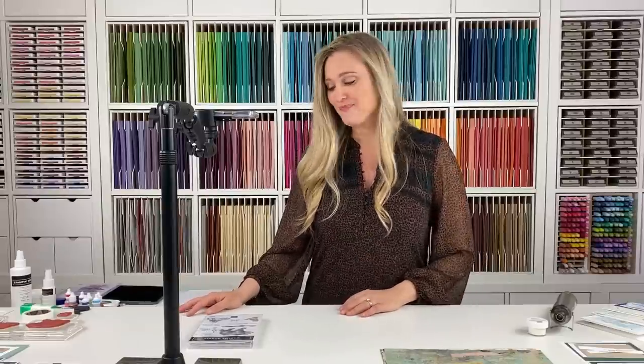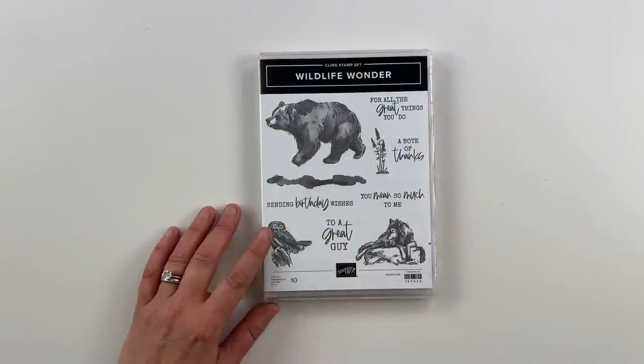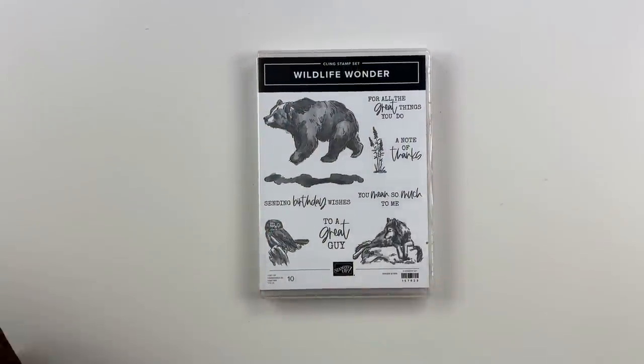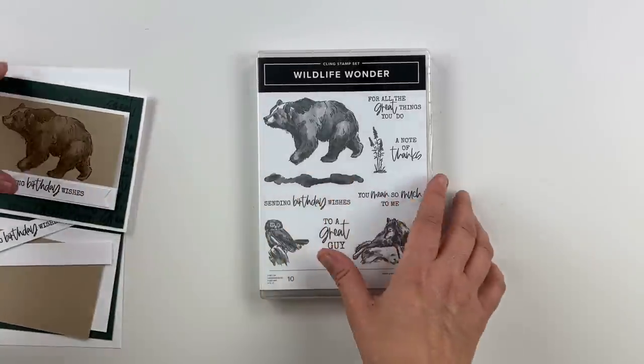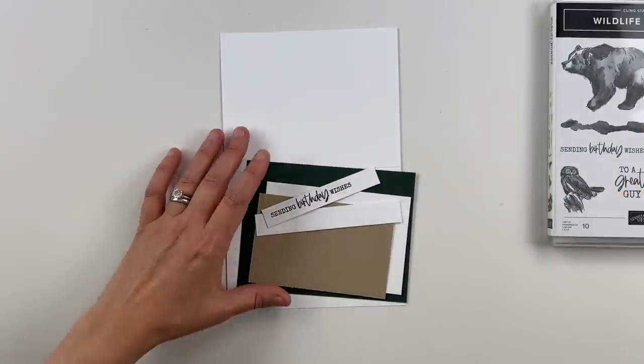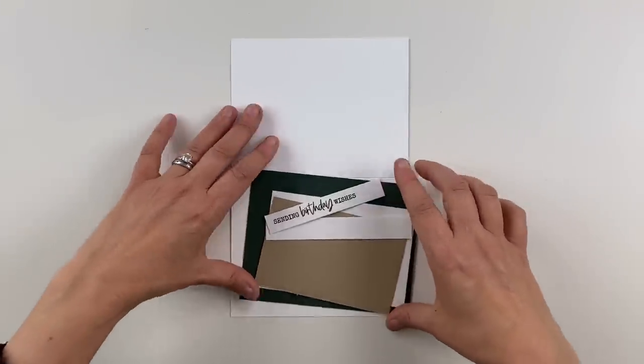I'm really excited to show you how I created my cards today, and we are going to get started. So Wildlife Wonder — this is the stamp set that I used, just super fun. So let me show you the first card. This first card has no designer series paper involved. It is just 100% stampin', stampin', stampin' — which, you know, we love those kinds of cards too.